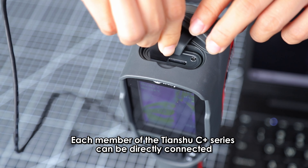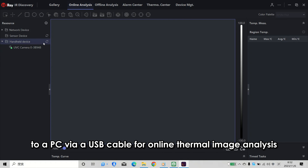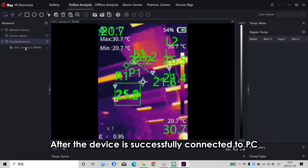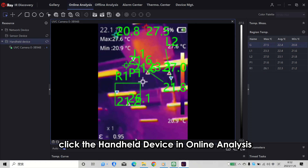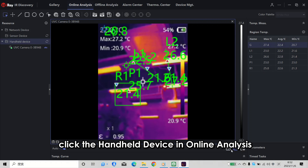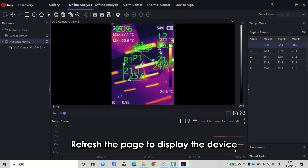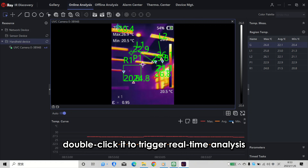Each member of the Tianshu C-Plus Series can also be directly connected to a PC via USB cable for online thermal image analysis. After the device is successfully connected, click the handle device in online analysis, refresh the page to display the device, and then double-click it to check real-time analysis.